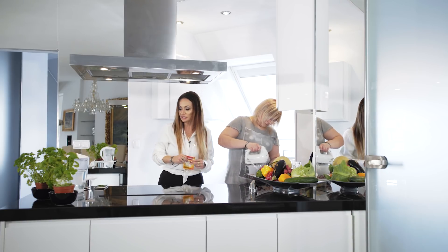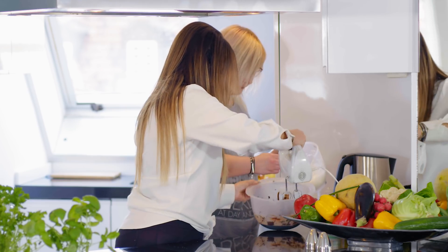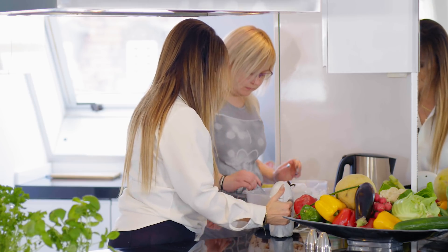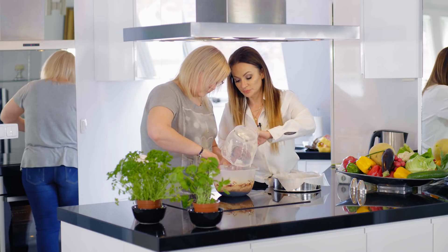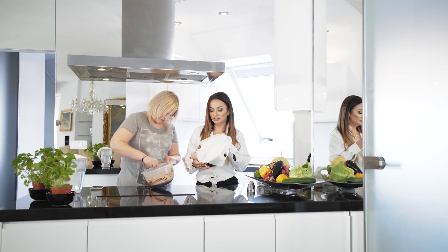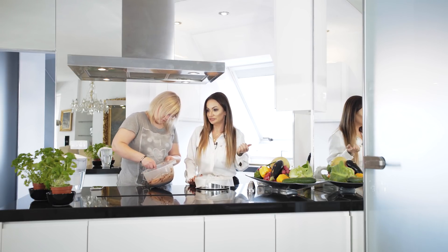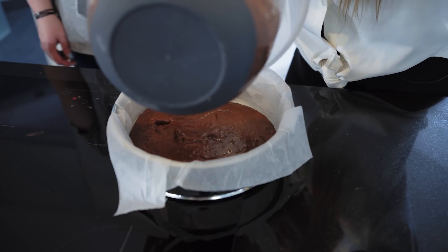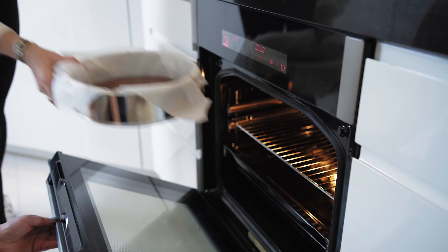Teraz ładnie to wszystko wymieszaj, Natalia. Do tej masy dokładamy wcześniej nasze ubite białka z ksylitolem. Teraz łyżką bez miksera, żeby nam białka nie opadły - całą masę mieszamy. Możemy piec to w tortownicy średnicy 24 cm, albo blaszce kwadratowej o takich bokach, żeby nie była za duża, bo ciasto wyjdzie za płaskie. Rozkładamy jak najrówniej jak jest to możliwe. Jak mamy piekarnik nagrzany do 180 stopni, wstawiamy ciasto na 50 minut.